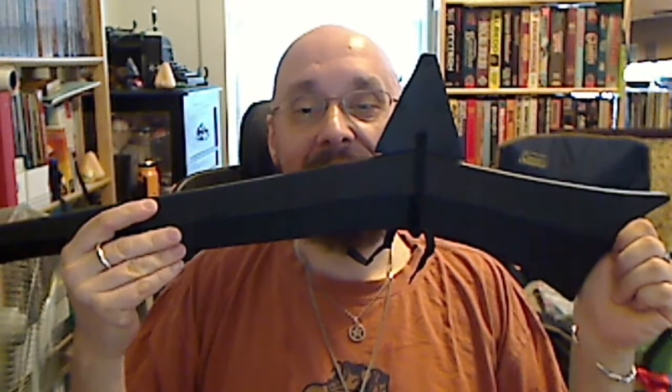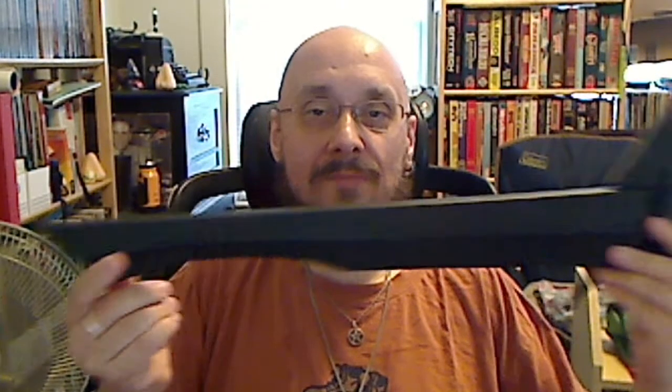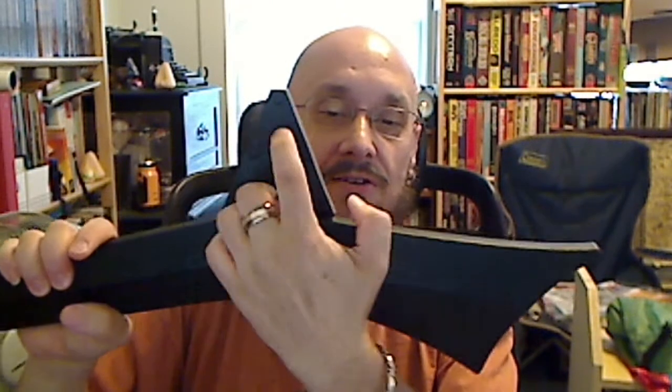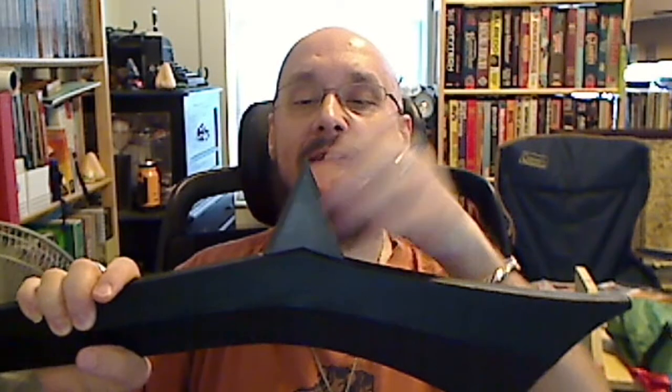And what did I find? One of these. This, in all its glory — I'll give you a full view — is a polymer gun stock war club. And this right here is a plastic sheath. Take the plastic sheath off, remove it, and you have a blade.